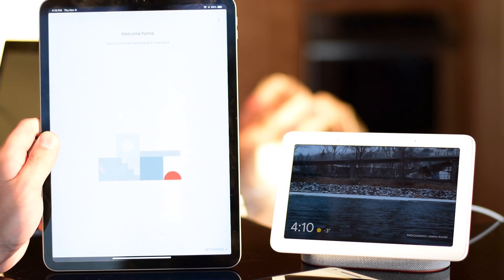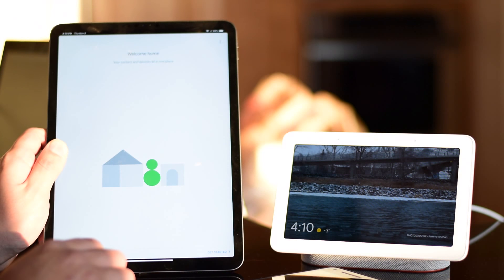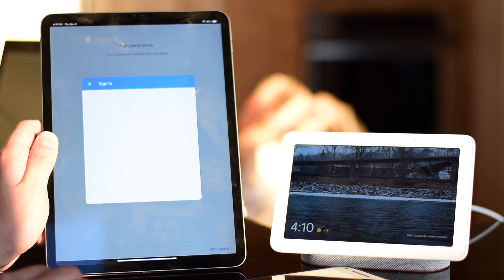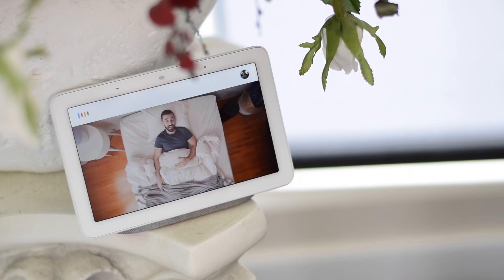For those of you who have seen our Google Home Mini review, setting everything up is just as painless. Just plug it in, download the Google Home app on your Android or iOS device, find your Google Home Hub, connect it, and you're pretty much good to go. You also have visual confirmation on the device itself to guide you through the setup process. From start to finish, it only took about a few minutes to get everything up and running.